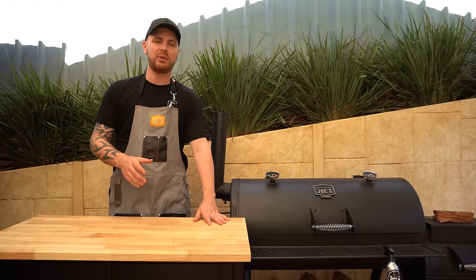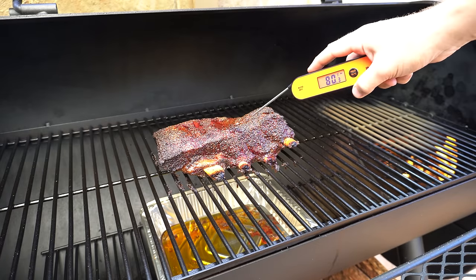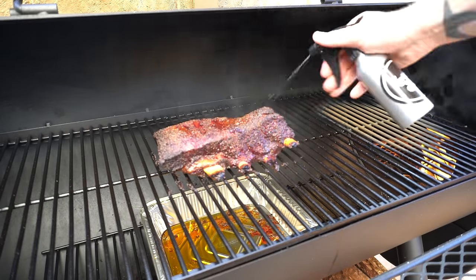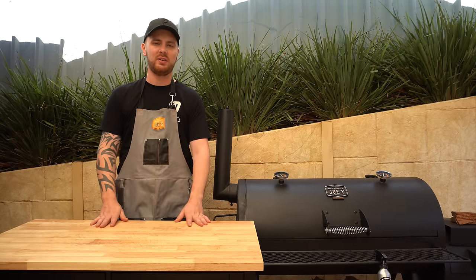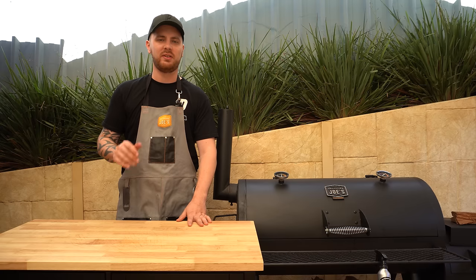We're almost four hours into this cook and due for another spritz. Let's open up our smoker and have a look at these ribs, and check our internal temperature as well — around 160 to 170 Fahrenheit. If you wanted to wrap your beef ribs you'd probably do so at around this stage. We've hit that 160 Fahrenheit or 71 degrees Celsius internal mark and our bark's looking good. Personally with beef ribs I like to let them go for the entire cook unwrapped until they're probing like butter around that 205 Fahrenheit or 96 degrees Celsius internal mark, and that's what we're going to do for this cook.